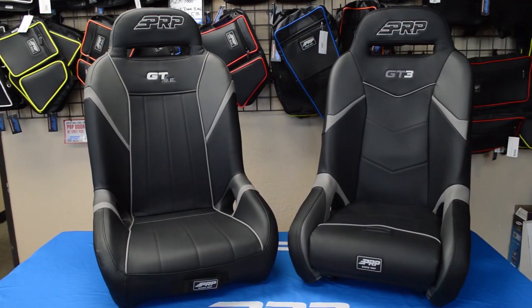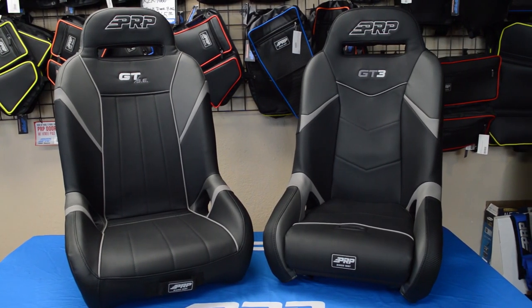Hi, this is Zach with PRP Seats, here today to introduce our newest seat, the GT3. The GT3 continues the line of our best-selling UTV seat.